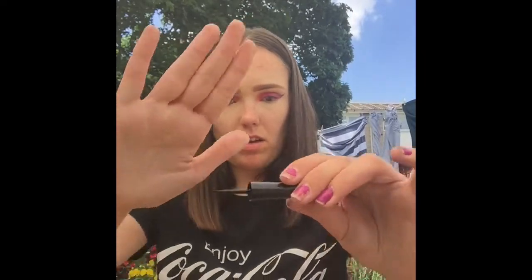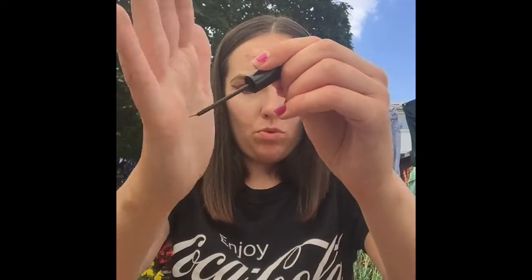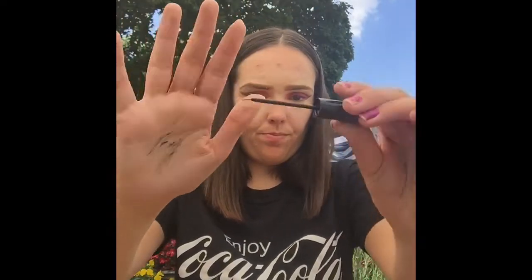I've got my gel liner — this is GOSH in the shade black. I do prefer using the longer brushes compared to this one. There's this smaller brush, and then there's the longer one which I prefer. I feel like they don't make these so much now — I don't see them in stores as much, I don't know why. So I'm just using this one.